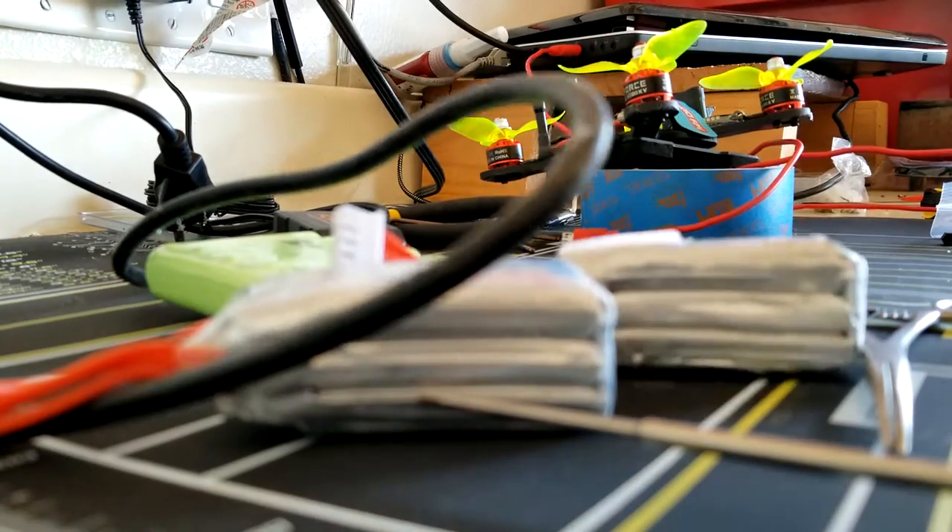As you can see, both of those batteries do not hold a charge worth a damn. GMB, you need to work on your durability, because it's terrible. Anyway, thanks for tuning in. That's all.